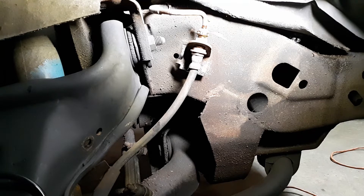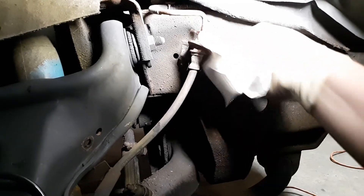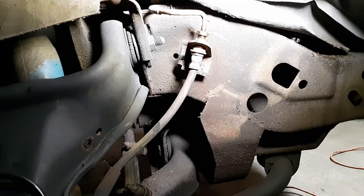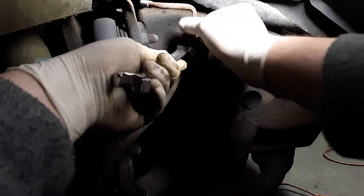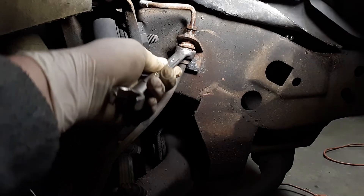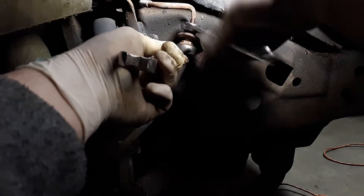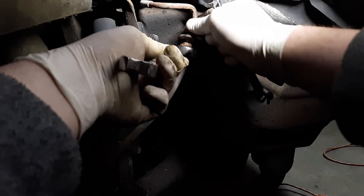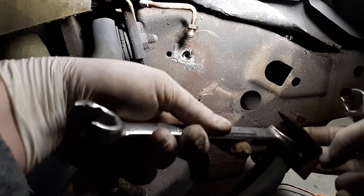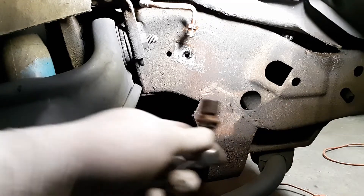Break that nut loose because you can't spin the whole hose when you get the new one on since we've already bolted it to the caliper. Knock that loose and now it's free — PB Blaster is some awesome stuff. Well, that's not good — there's no brake fluid coming out of that line.